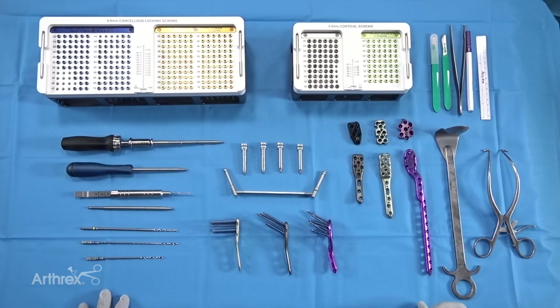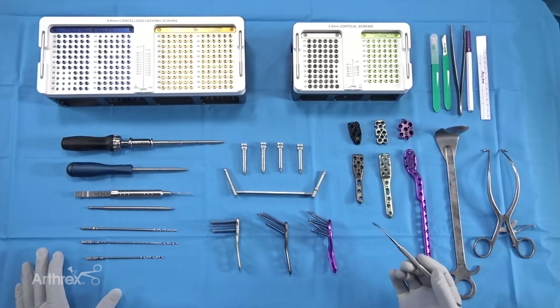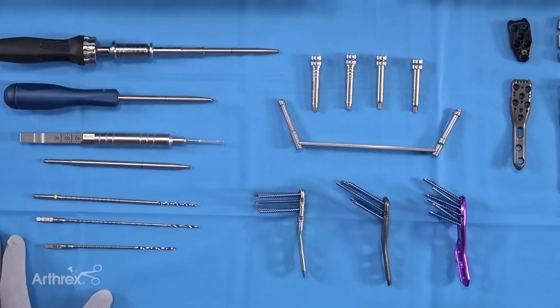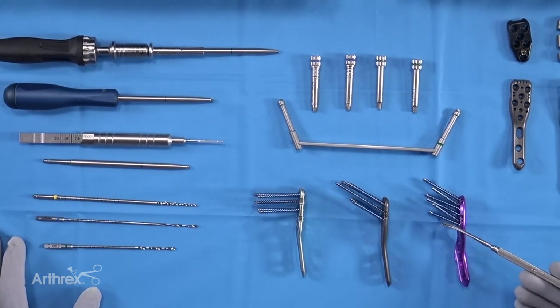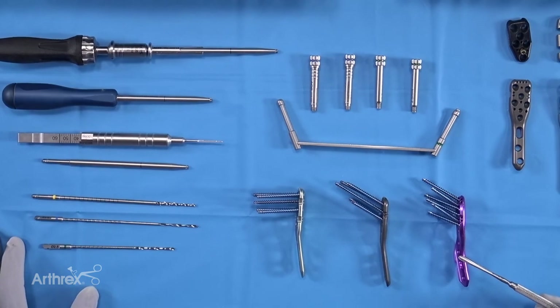Today we're going to talk about the proximal humerus plating system. It's a very comprehensive system — probably as comprehensive as you'll ever need for any solution. There are three basic categories of plate: one is a straight plate with approximately 95-degree screws, another is a straight plate with 130-degree screws, and then there's the alpha plate, which has variable angles for inclination and trajectory, as well as dedicated bends to adapt the plate to the anatomy of the humerus.